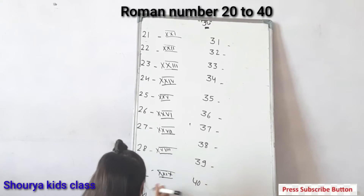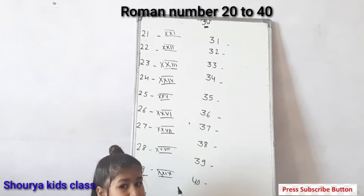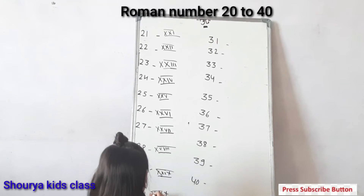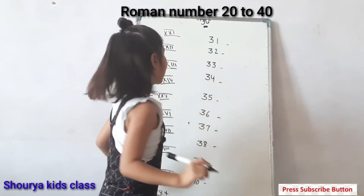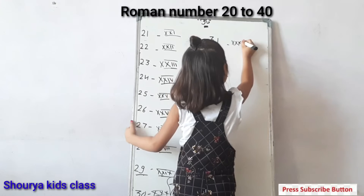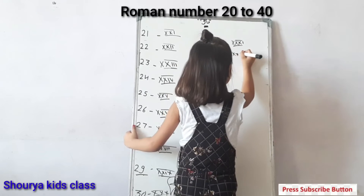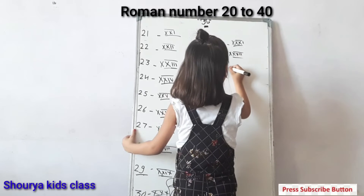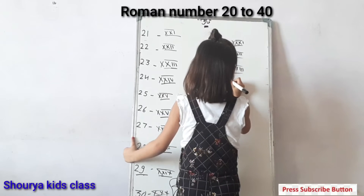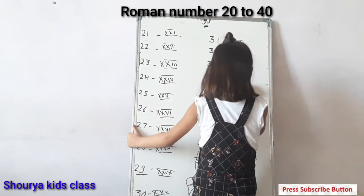Let's see thirty. Thirty is very simple — we will write triple X. Next, thirty-one: triple X, one straight line. Next, thirty-two: triple X, two straight lines. Thirty-three: triple X, three straight lines. Thirty-four: triple X, one straight line and V.